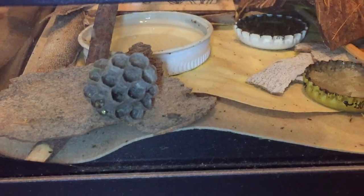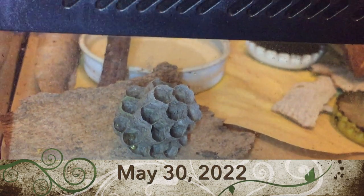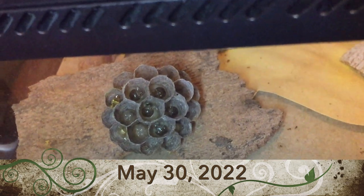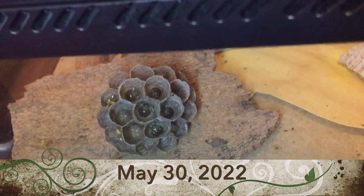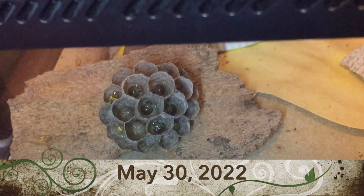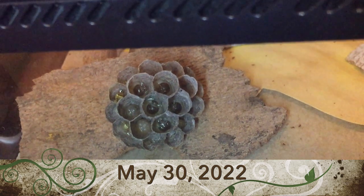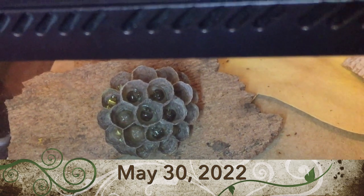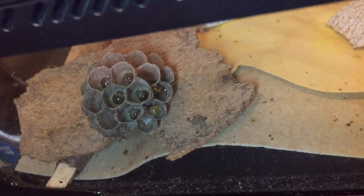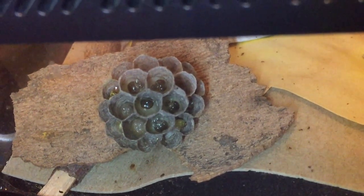First, we'll start with a little history on this nest — one you may have seen in some of our other videos. The initial footage was all on a cell phone, so it's very low resolution; the better camera footage came later. This was a wild nest removed and relocated into captivity. The property owner had asked us to remove it from a recycle bin where it was attached to the underside of the lid, and we introduced it to a habitat we had set up for other Polistes dominula that we had overwintered from 2021.